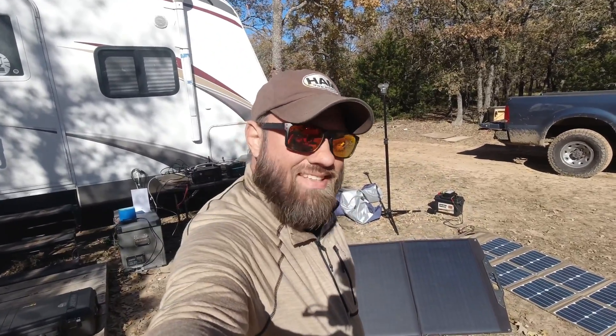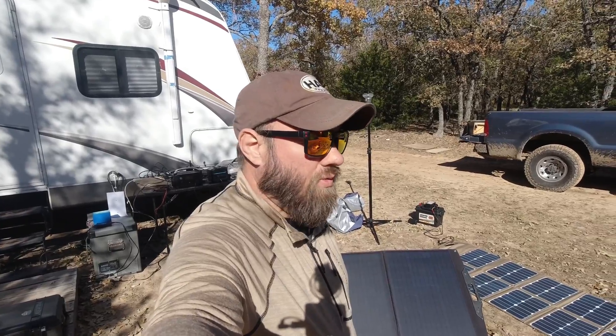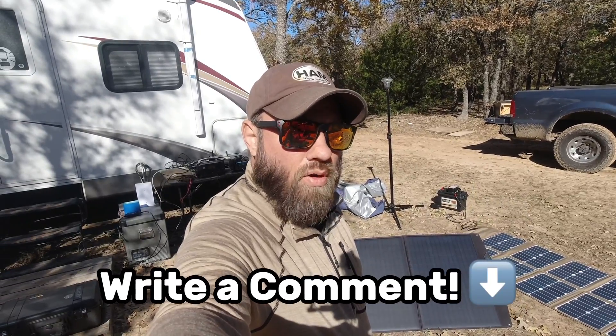These are preliminary tests — I just got this panel a couple days ago. Flex Solar did send this to me, so thank you for that. Let me know in the comments if you've ever used one of these panels and what you think about it.